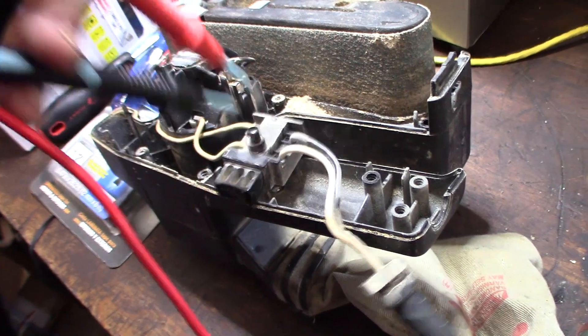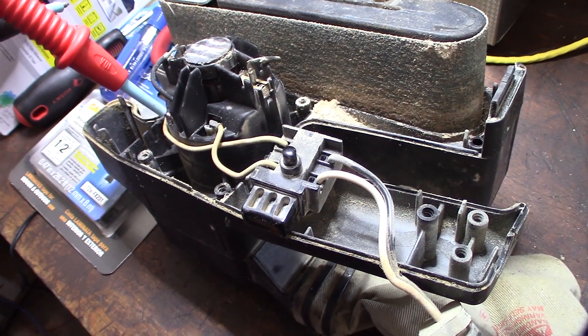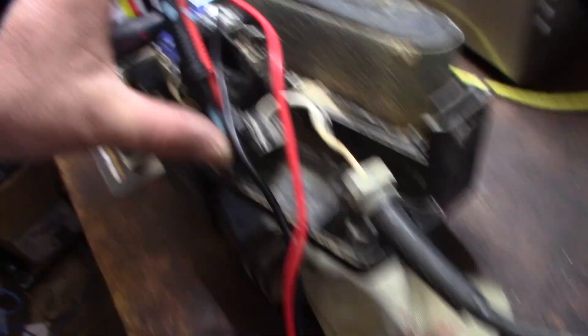Alright, now I'm going to test it on the other side over here. I'm going to click the button and see what happens. I have the button held down with my thumb here, and I'm still getting 120 volts. So I know the switch is working.